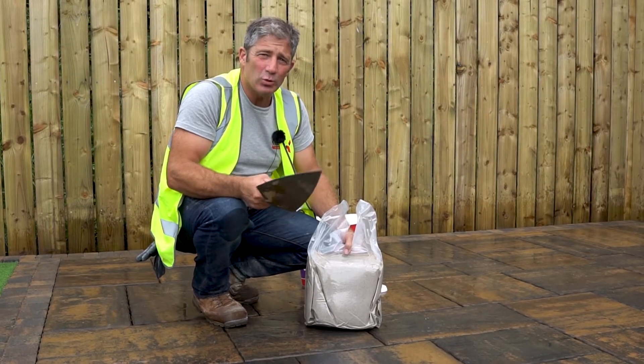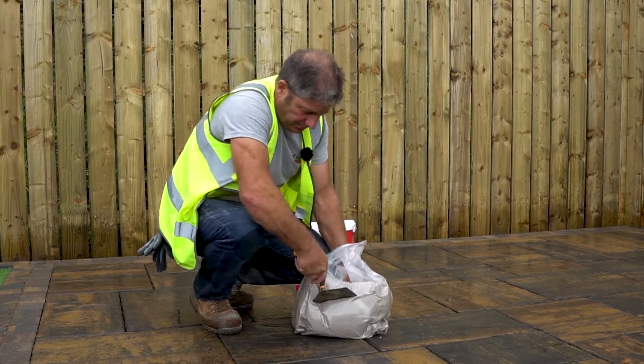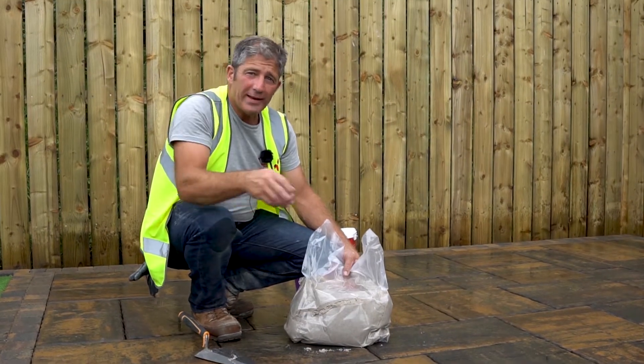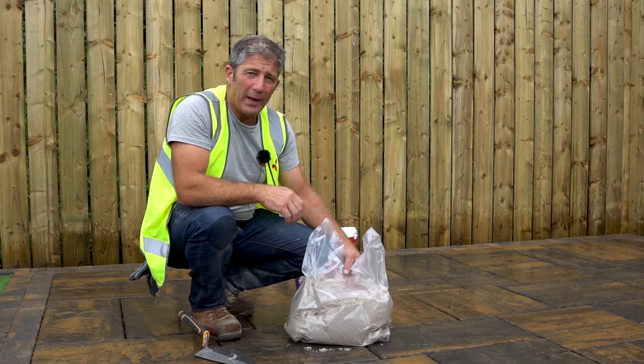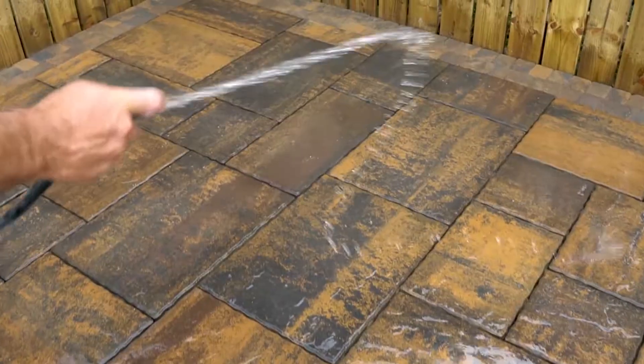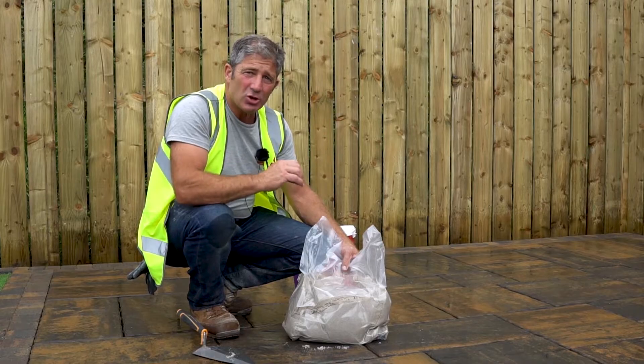Your Rompocs EZ-Fix will come vacuum packed, so as soon as you cut it, it's going to start reacting with the air. Before spreading your EZ-Fix over the top of your patio, you must ensure that the surface of your patio is nice and wet, to ensure that the Rompocs EZ-Fix doesn't stick to the top of your paving.